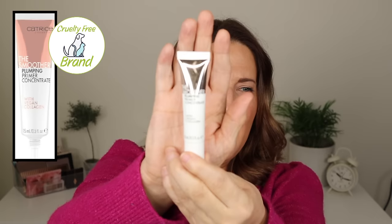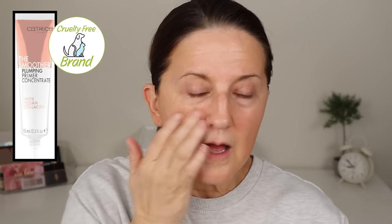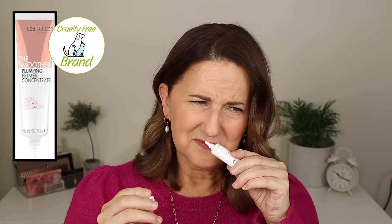The next video was a get-ready-with-me with no edits. I tried the Catrice Plumping Primer Concentrate. I think this is okay but not anything I'd run out for. I honestly did not see any difference in the longevity of my foundation and I didn't see that it really did a plumping thing. I would not buy this again — it's just a no. And this is another one that smells bad. Like it literally smells like B.O. Gross.